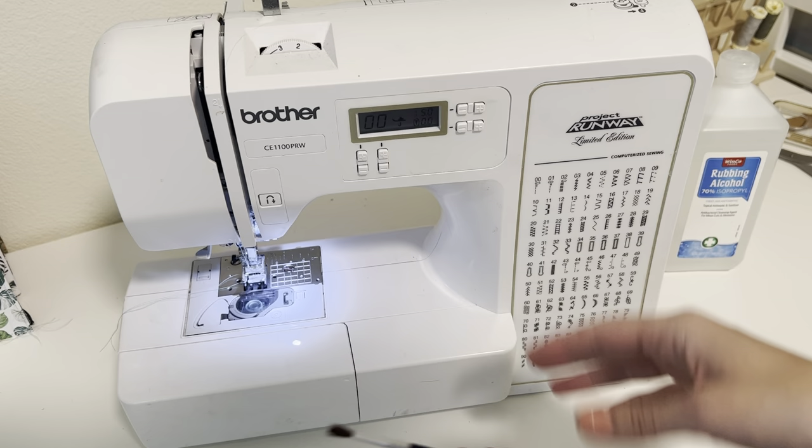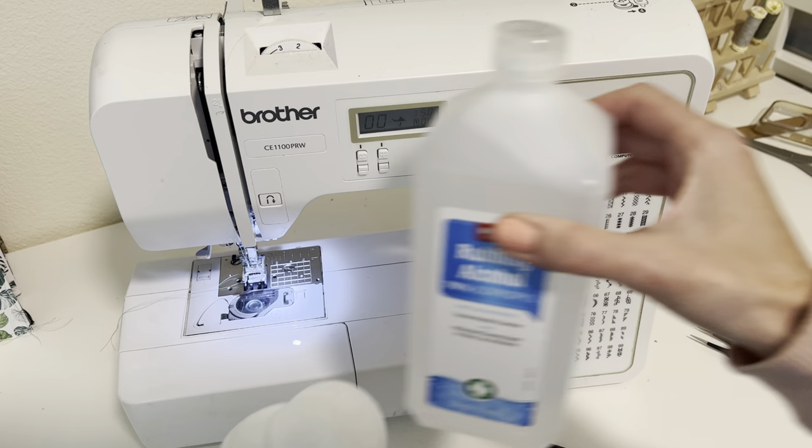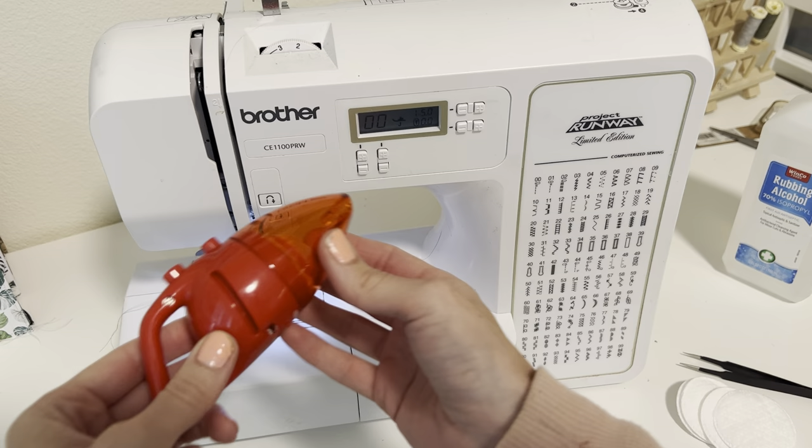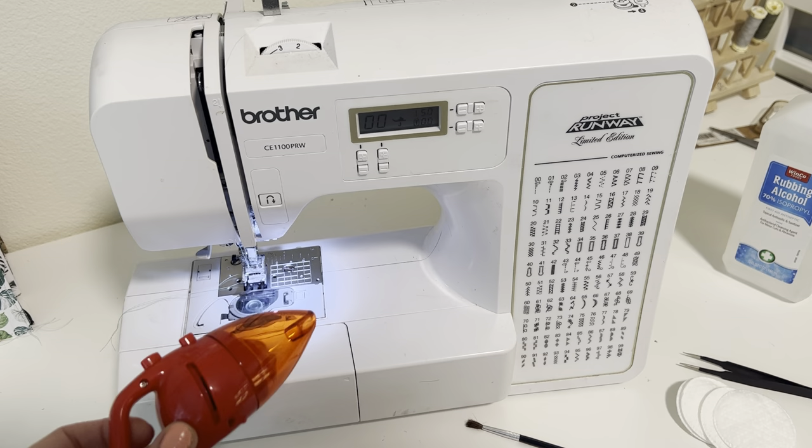I use just a little paint brush. Some machines will come with a certain little brush that you can use. I have some little cotton pads with a little bit of alcohol just to clean mostly the outside. Tweezers are helpful to grab anything that's really deep in there. And I actually have this little mini vacuum cleaner — obviously this is not necessary but it is going to be nice to get anything that's deep down there.